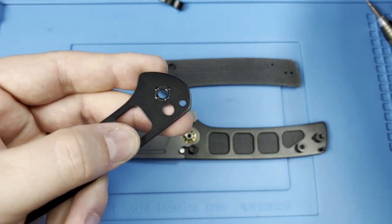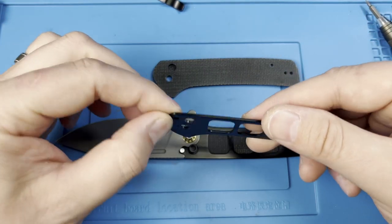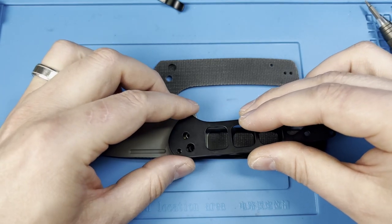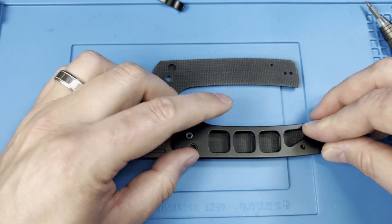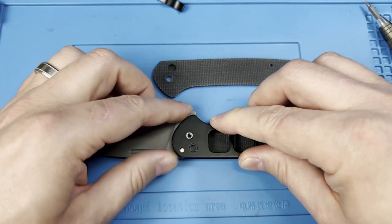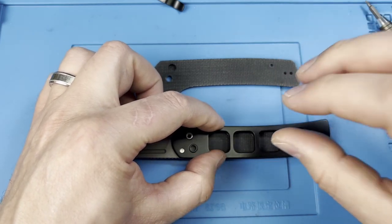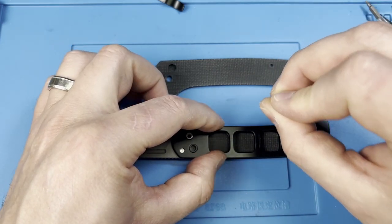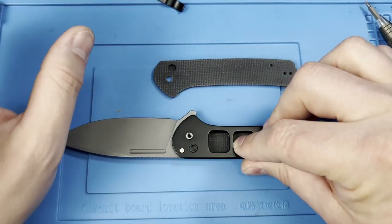I've seen people talk about polishing the push button to get rid of any potential lock stick. You can do that — I don't have any significant lock stick. I have just a very subtle hint of it, which I actually like to leave because it lets me know there's going to be no lock rock and that the tolerances are super tight.